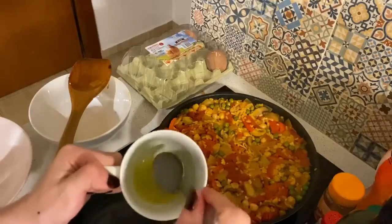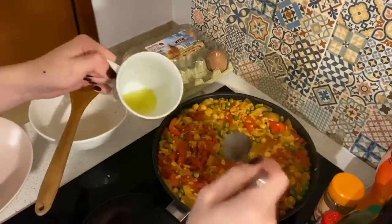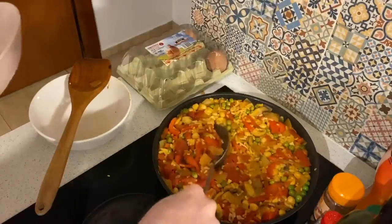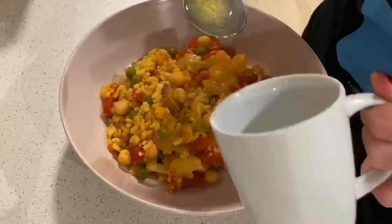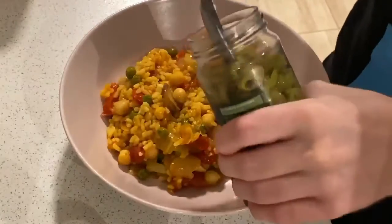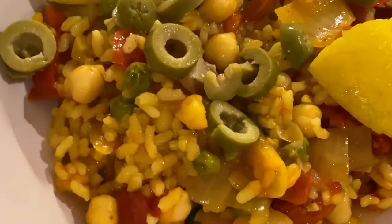I'm finishing the dish off with some freshly squeezed lemon juice and a little bit of olive oil mixed together — this adds that last touch of citrusiness and brightness. I'm portioning out technically one portion size worth, but I will eat two to three of these bowls. That lemon juice is delicious so I'm adding just a little bit extra, and then finishing it off with some green olive slices for a little bit of tang. Lemon wedges. And there you have it — vegan paella.